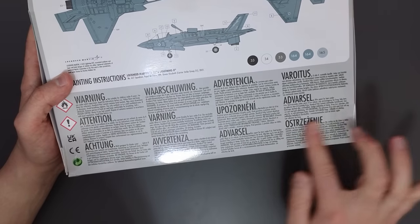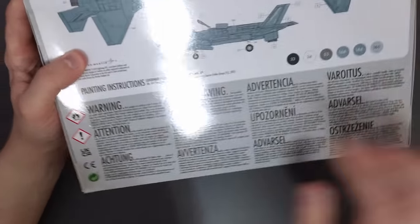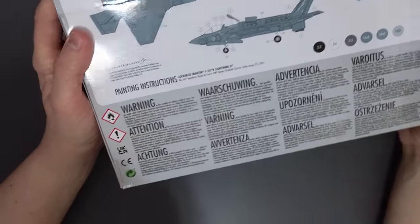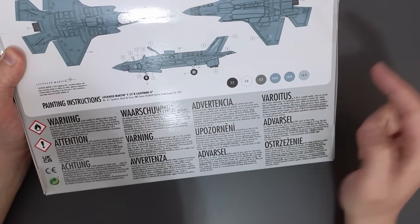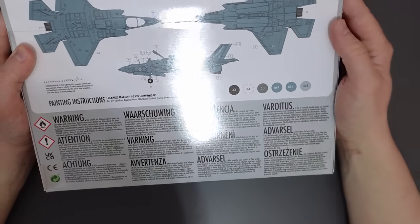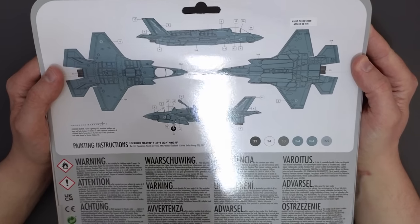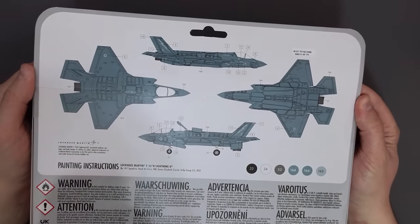On the back we've got warnings in different languages and then our painting and decal placement instructions. This is a Lockheed Martin F-35B Lightning II of 617 Squadron Royal Air Force on HMS Queen Elizabeth in 2021. There are six paint colours — a black, a white, a gunmetal grey, and three different kinds of grey — and decal-wise it doesn't look like there's that many, with a clear colour call-out showing where everything should go.